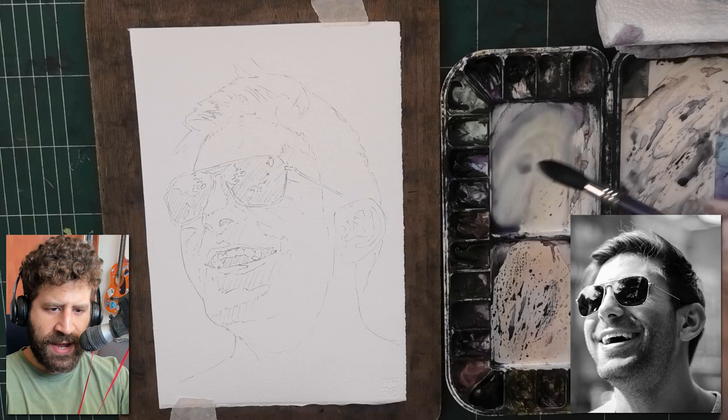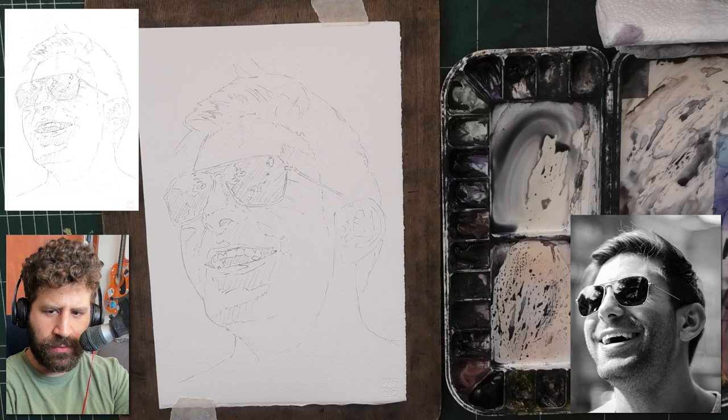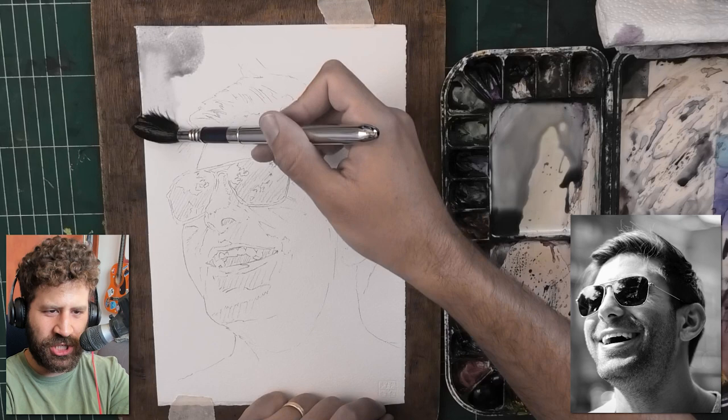If you want to follow my lead and try painting this yourself, you can download my scan — I'll put a link below. You can recreate it, trace it, and go ahead. But this is going to be a bit of a longer one, so buckle up, maybe get something to drink — around an hour long process. I did want to share this one with you.